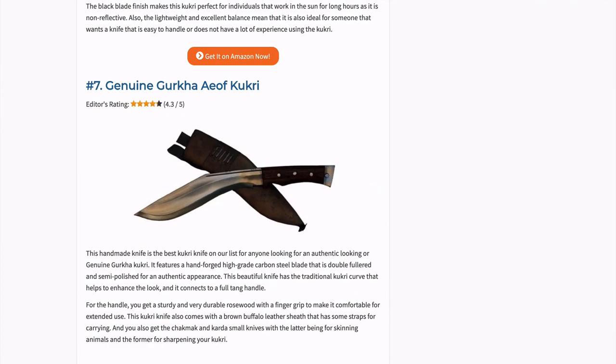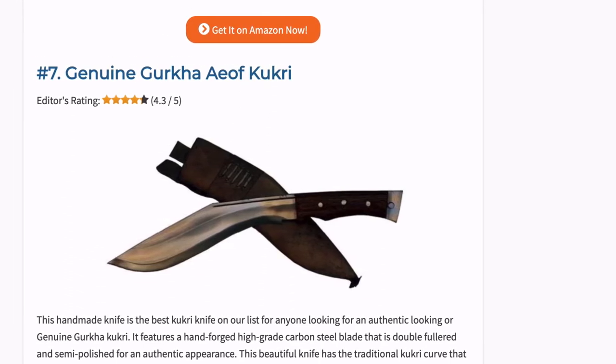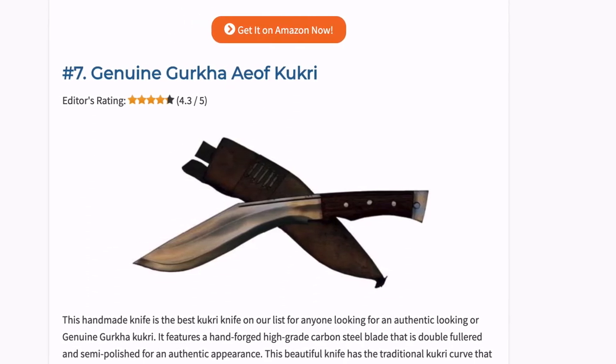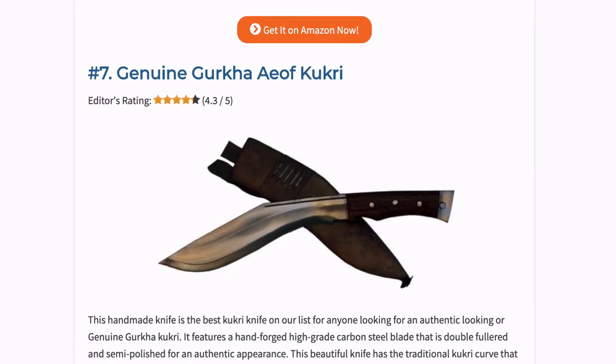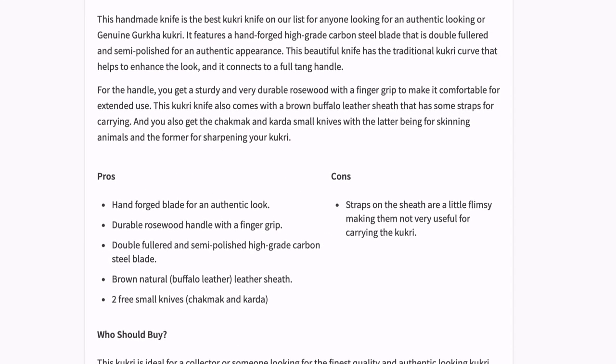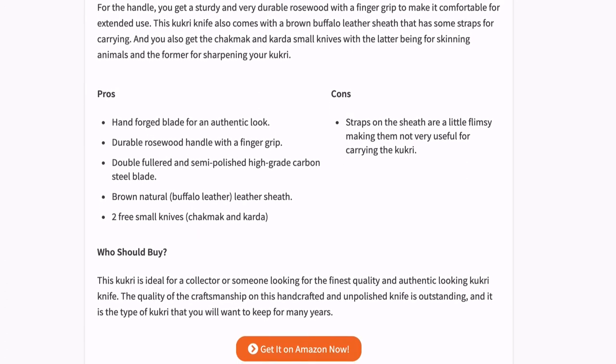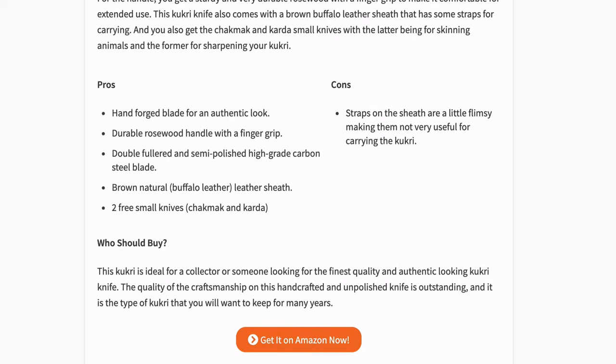This handmade knife is the best Kukri on our list for anyone looking for an authentic or genuine Gurkha Kukri. It features a hand forged high grade carbon steel blade that is double fullered and semi polished for an authentic appearance. This beautiful knife has the traditional Kukri curve and connects to a full tang handle. It comes with a brown buffalo leather sheath with straps for carrying, and you also get the Chakmuk and Kada small knives — the latter for skinning animals and the former for sharpening your Kukri.